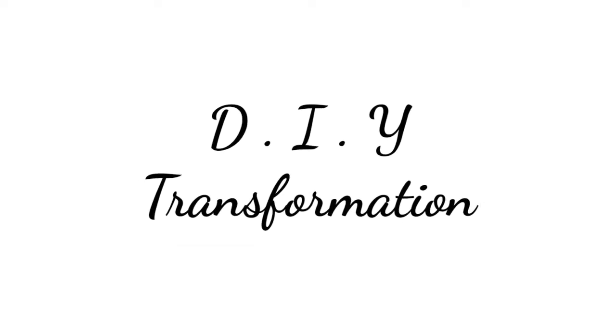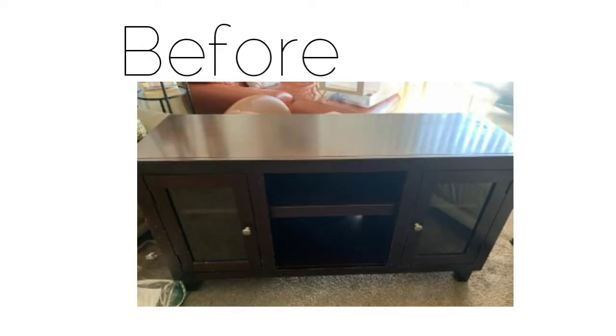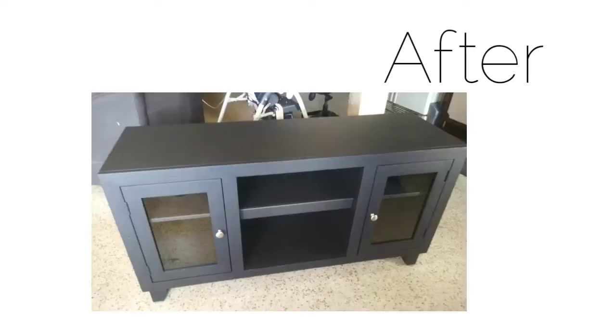Hey guys, welcome back to my channel! If you want to see how I transformed my TV stand from this to that, then keep on watching.